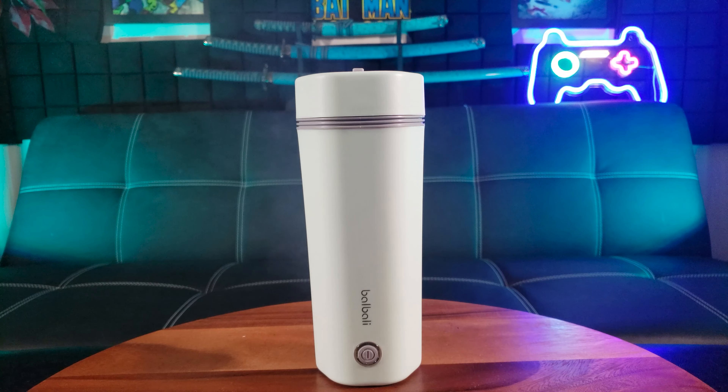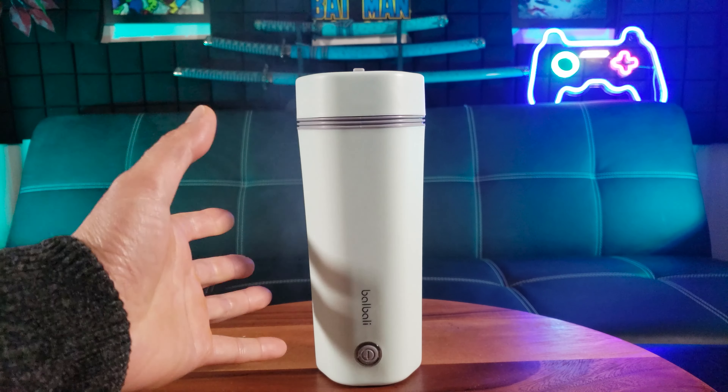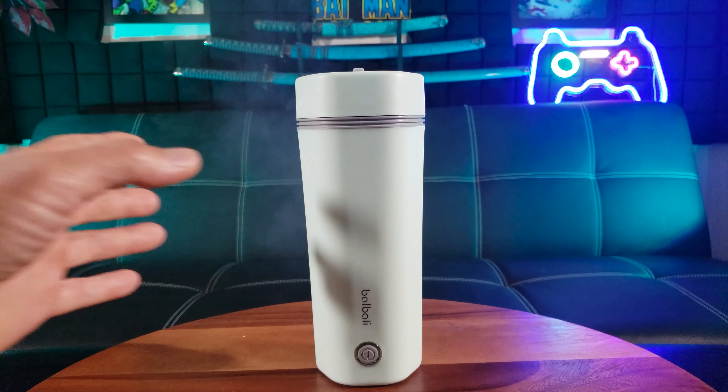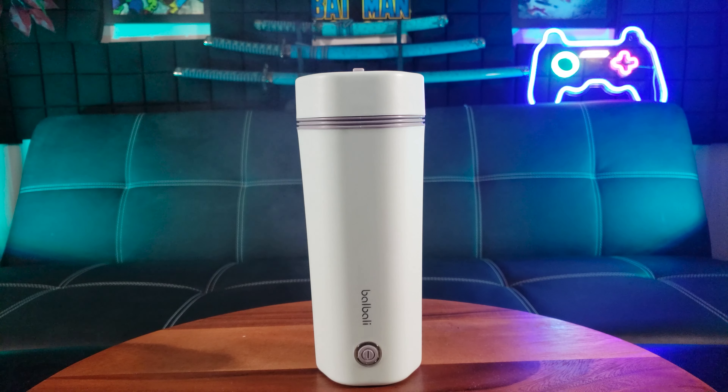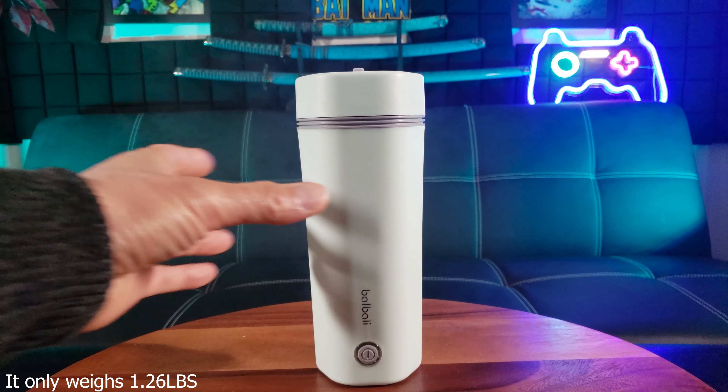I got the light green color. There's also a beautiful yellow color to choose from. This portable electric kettle can carry 12 fluid ounces or 350 milliliters of water. It measures 8.26 inches tall and 3.18 inches in diameter.